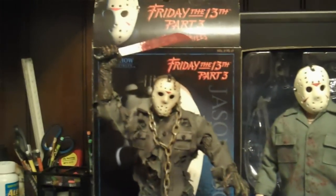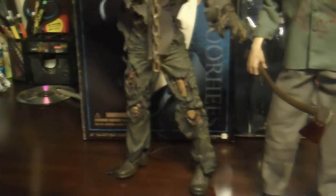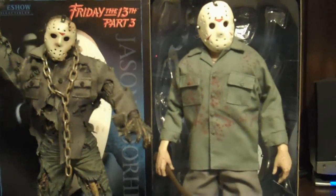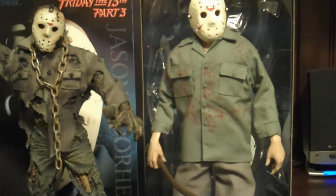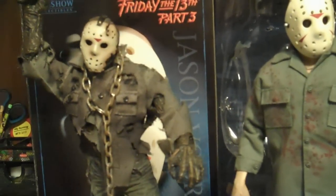Pretty cool. Here he is next to Mezco's New Blood doll. I gotta say I think I like the Sideshow better — it's just more accurate to the movie and I think it just looks better. But the Mezco one is still pretty cool.